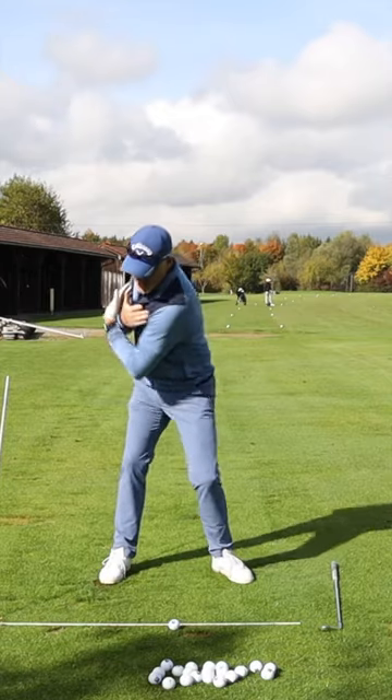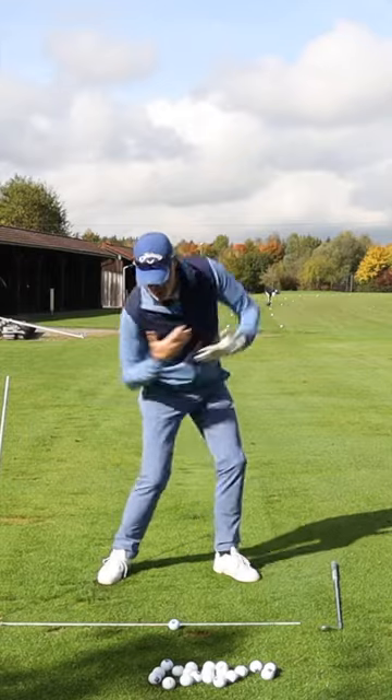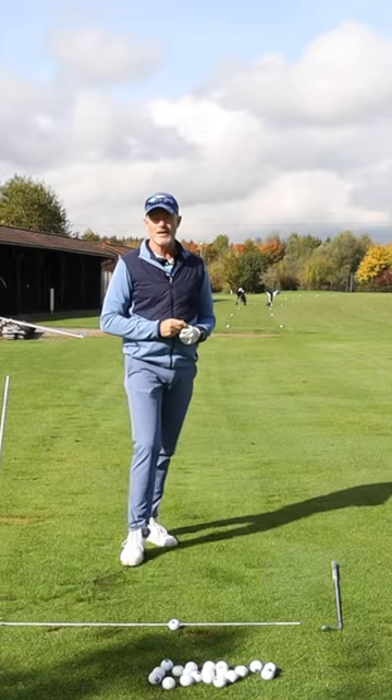You then want to combine that with the upper body movement, keeping your shoulders moving in plane and allowing your spine to stay tilted over the golf ball, despite the extension that your legs are going into.